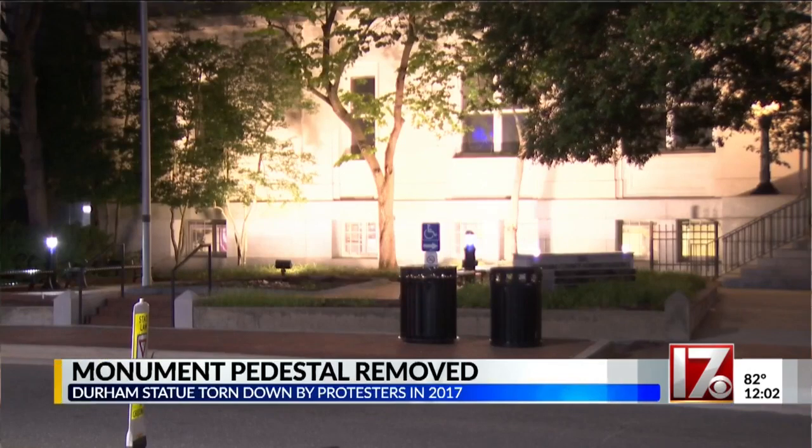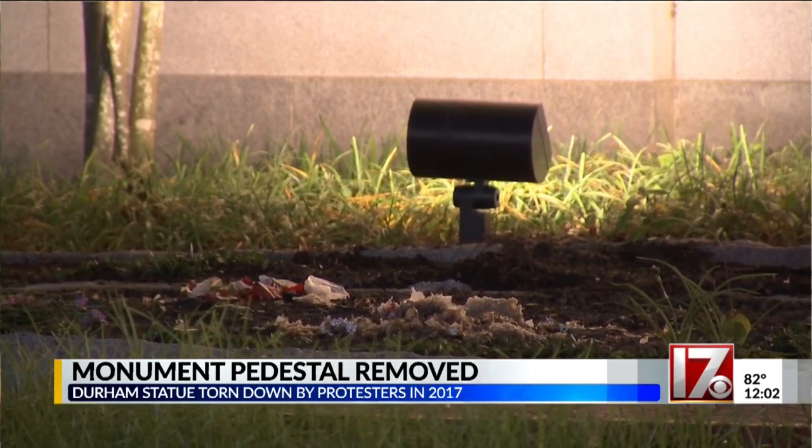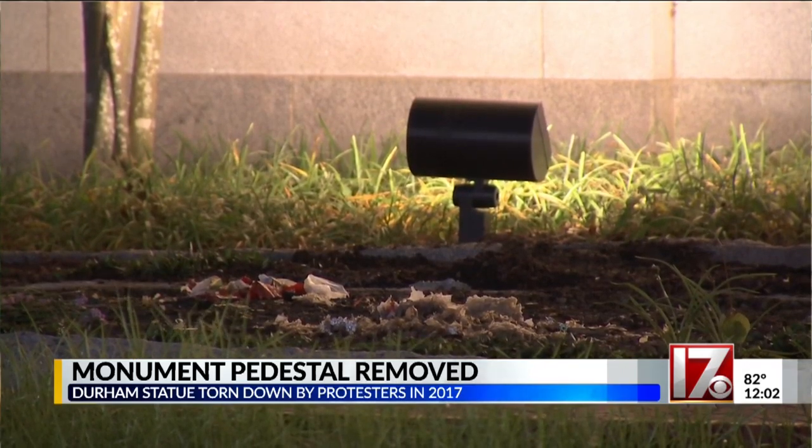Durham crews removed the base of a Confederate monument at the old courthouse. You can see here there is nothing left where that monument stood for years. We are still waiting to hear back from the county about when they decided to remove it.